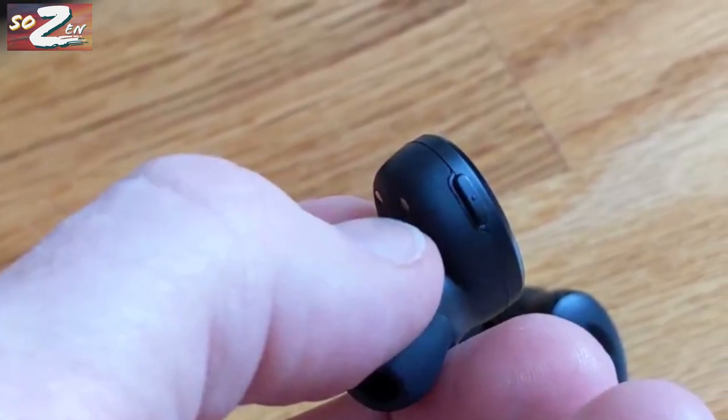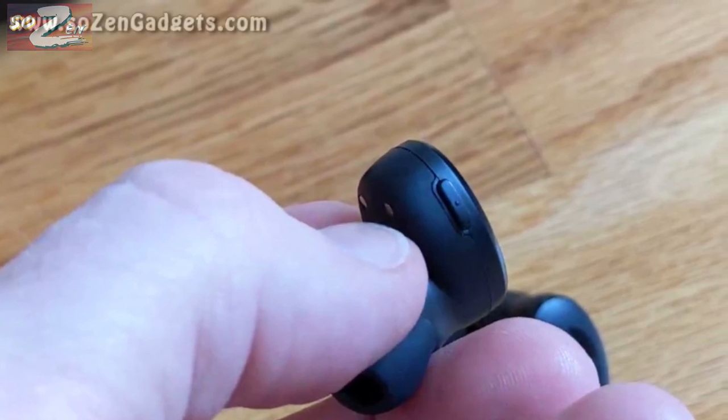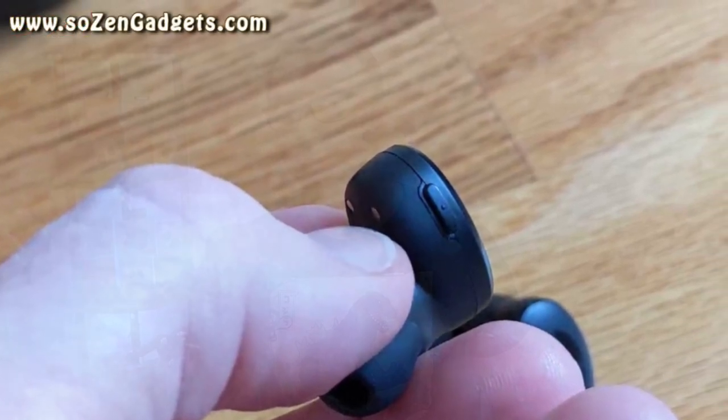The earbuds have one physical control button on each earbud, and they work really well. They include commands for play, pause, forward, reverse, volume up, down, triple tap to activate the voice assistant, and of course, a five-tap to switch between bass mode and regular mode. They also have USB-C plus wireless charging and the rapid charging mentioned earlier.